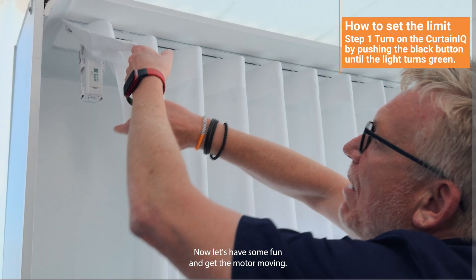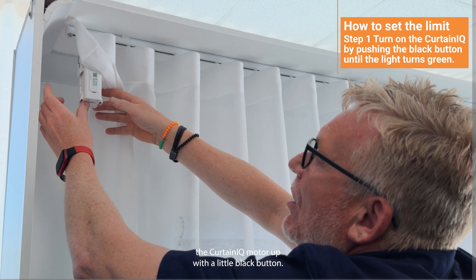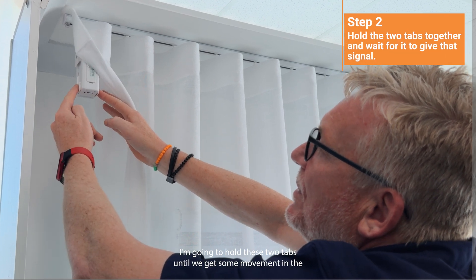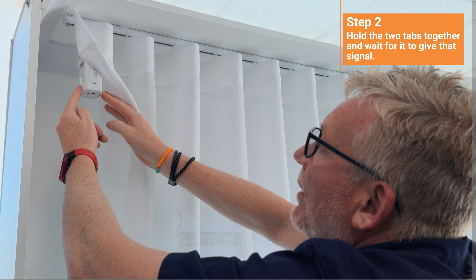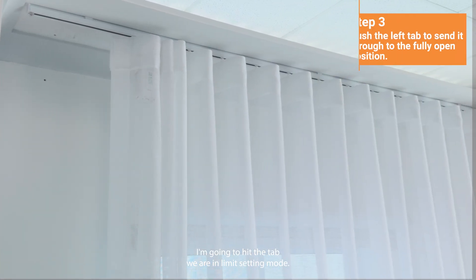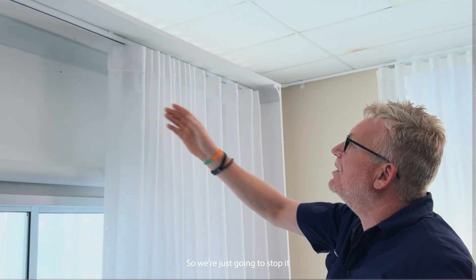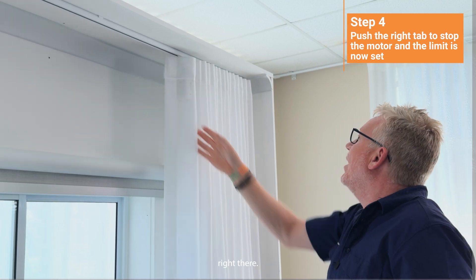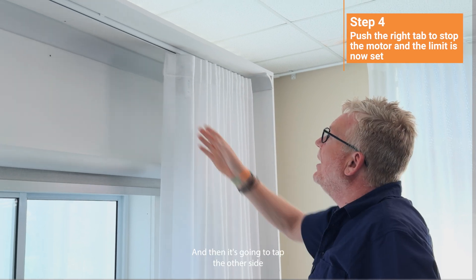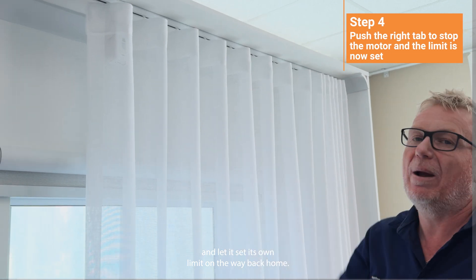Now let's get the motor actually moving and set the limit. The way we do that is we just wake the Curtin IQ motor up with this little black button. I'm getting some green flashing lights. I'm going to hold these two tabs until we get some movement in the Curtin IQ motor. Now I'm going to hit the tab. We're in limit setting mode so we're going to let it come all the way across, but we don't want it to crash into the end so we're just going to stop it right there. I've got a little bit of slack in the curtain and I haven't crunched everything together. We're now just going to tap the other side and send it back home and let it set its own limit on the way back.